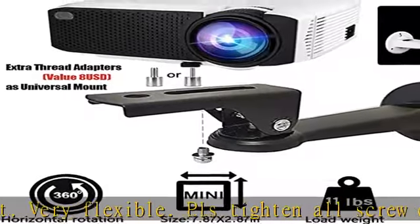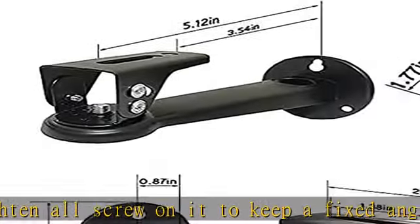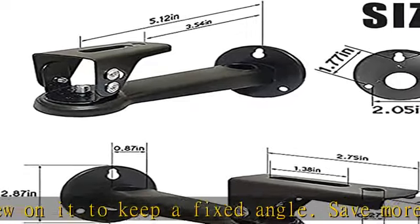Easy to install and cost effective. Perfect for home theater, office, classroom as projector, cam porter, or webcam wall mount. Check the description to get this product today at the best price.